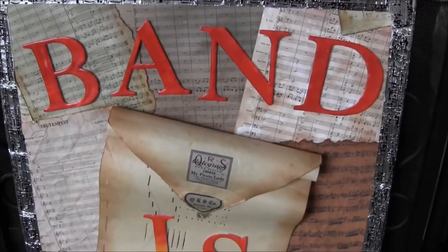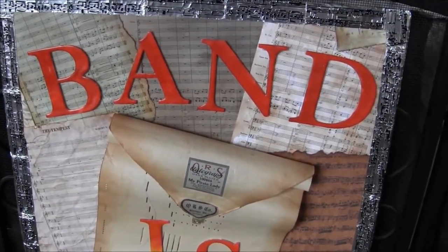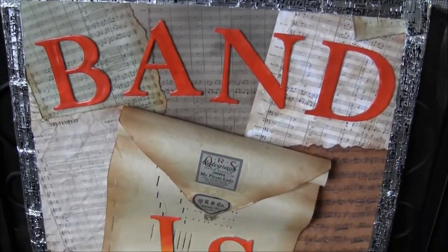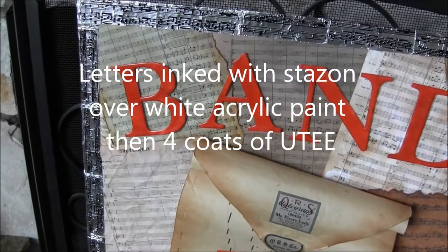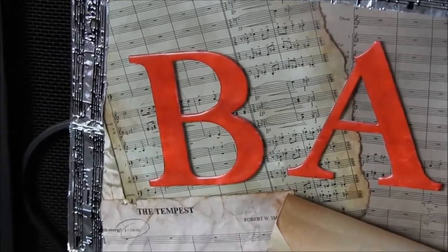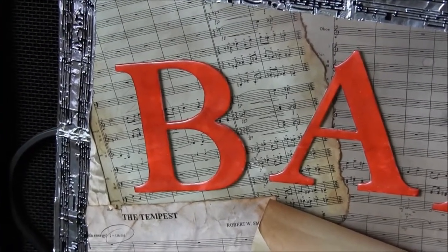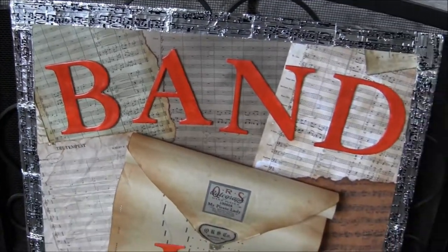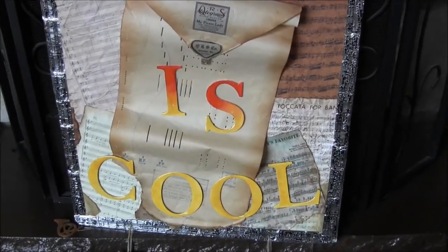I started the background with a bunch of sheet music — Carl just gave me a bunch of sheet music. And I distressed it with walnut stain, walnut ink, and I found out that if you use forest moss distress re-inker and put a couple drops in a little mister bottle, it gives you the same effect as the eucalyptus color walnut ink. Anyways, it worked pretty well. So that's the background.